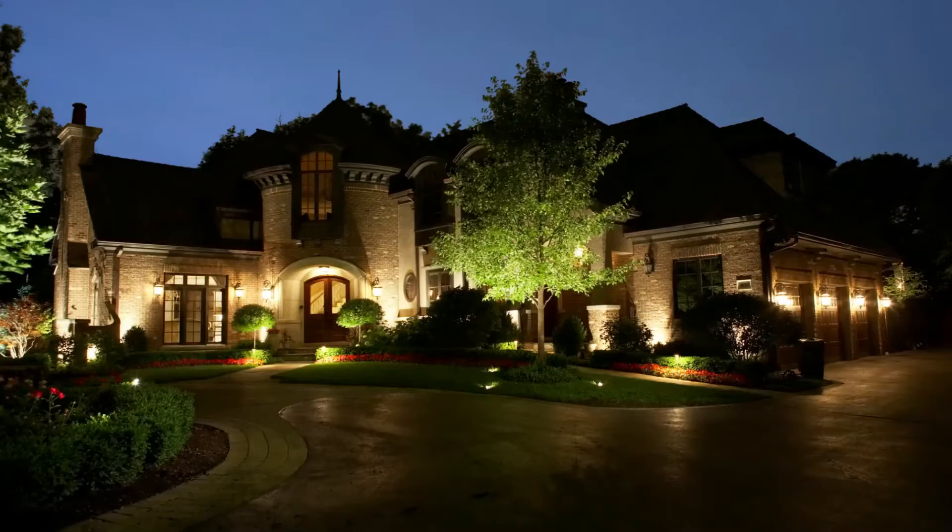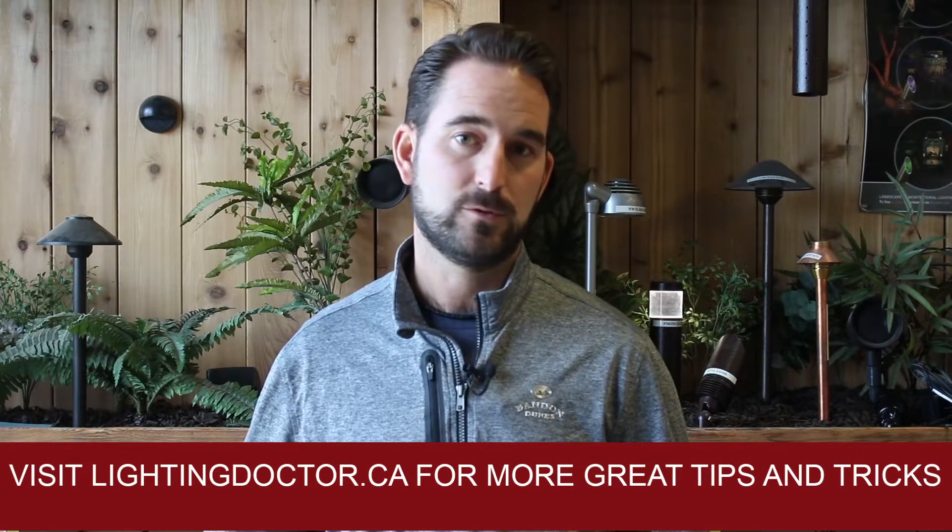Hey guys, it's Cal from The Lighting Doctor here. I hope you enjoyed this video with some more great landscape lighting tips. To learn more about landscape lighting, go check out our website at lightingdoctor.ca.